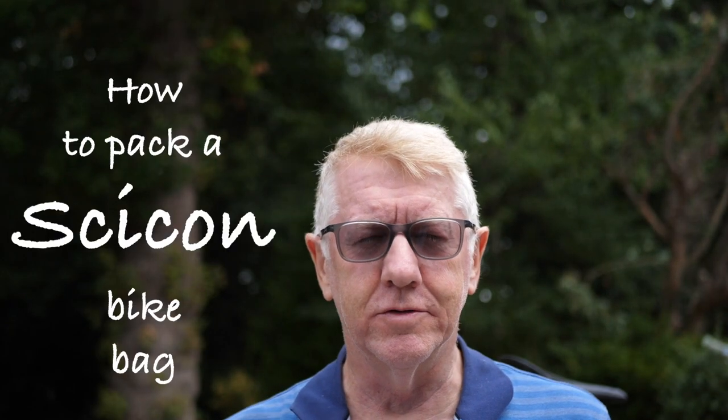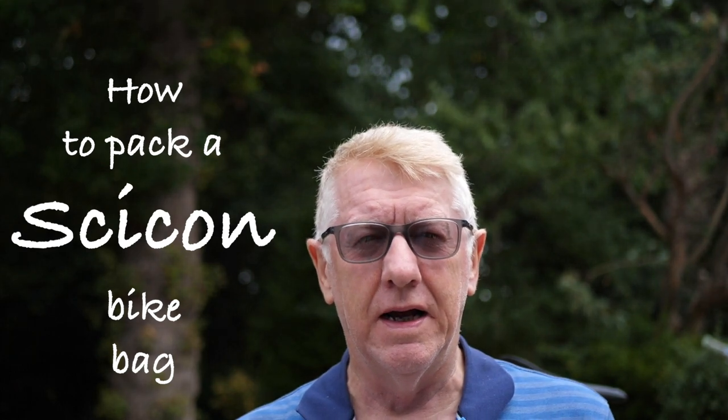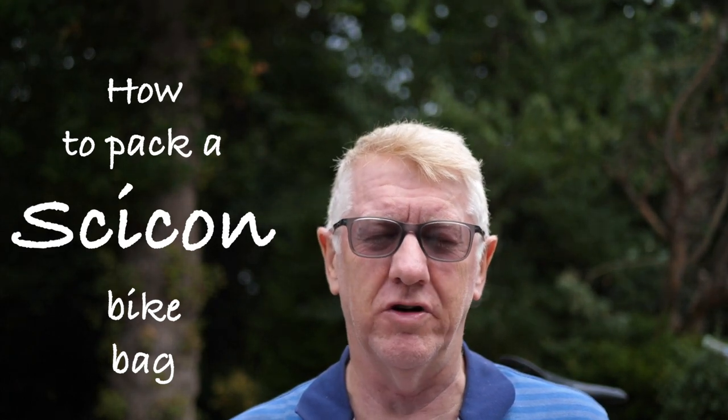Well hello and welcome to my latest video. I'm off on another trip and I'm very grateful for this one — I'm grateful for all my trips of course — but I'm off to Ireland.